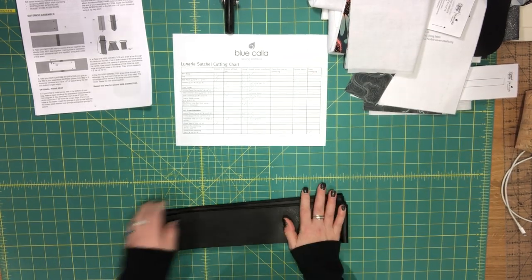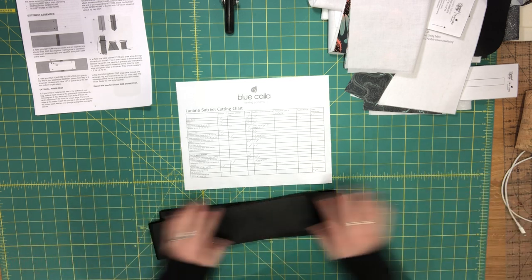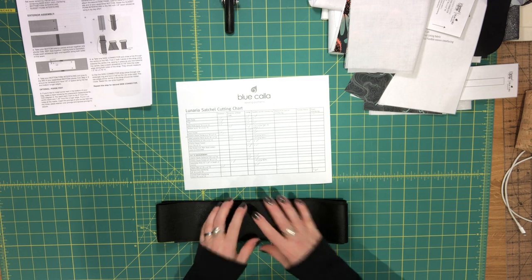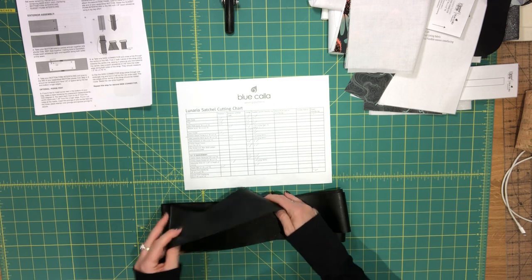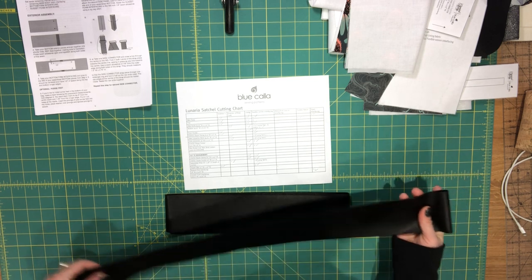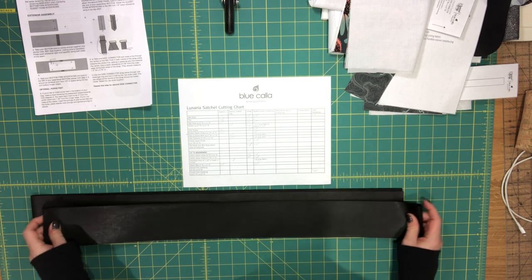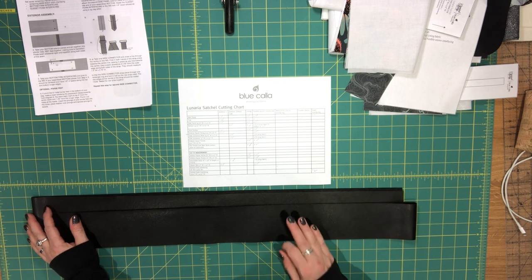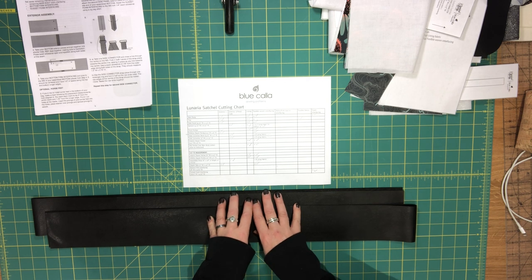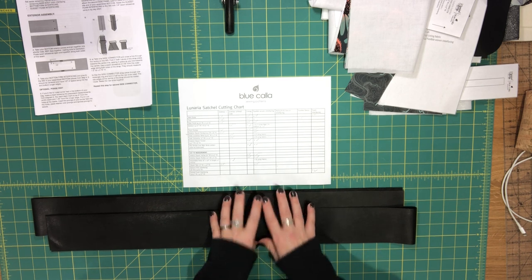For the adjustable strap, if you're using fabric, cut to six inches high by 58 inches long — or whatever length you want. Because I'm using vinyl, folding it four layers thick would be too bulky around the rectangle slide, so I've cut two strips of approximately 54 inches by three inches high instead. I'll use the technique from my Baronia Bowler video series, part five — I won't cover it in this video since it would be repetitive, so check that video if you want to see how it's done.